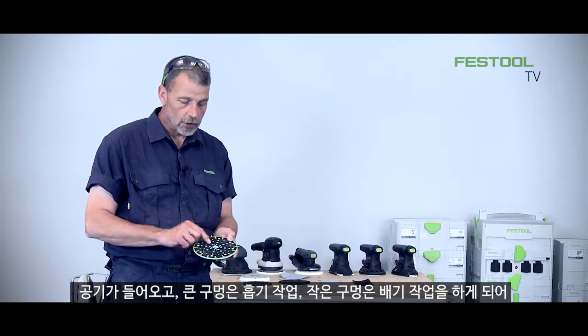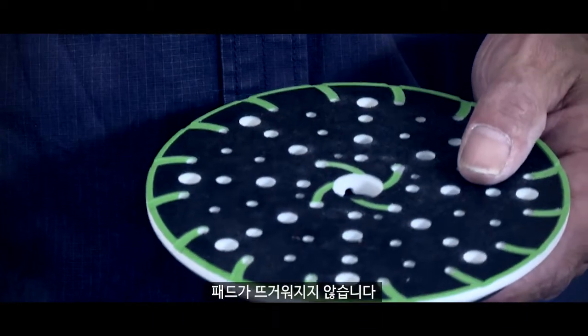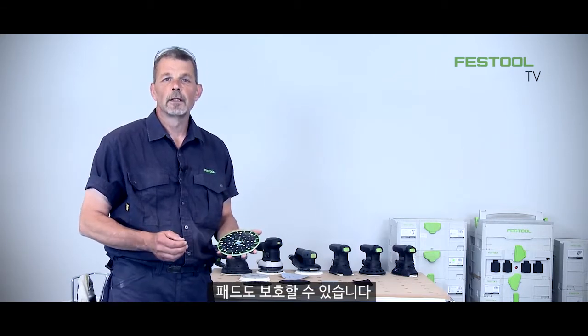Air is taken in, the large holes extract, the smaller holes will blow which means we cool the pad. If you cool the pad your abrasive lasts for a longer period of time, but also the pad is protected as well.